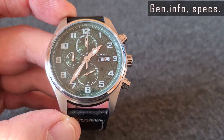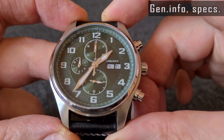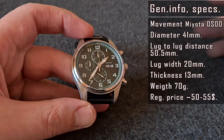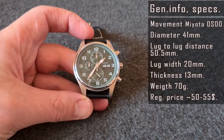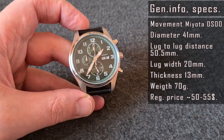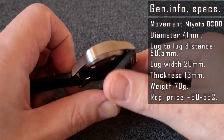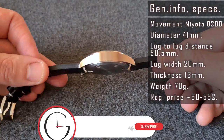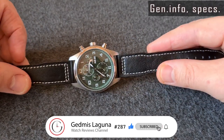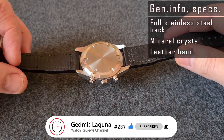The movement inside is a Miyota OS00. It's a mid-sized watch — 41mm in diameter, yet the lug-to-lug distance is 50.5mm, so it could be too large for a smaller wrist. The lug width is 20mm. The thickness of the case is 11mm not including the domed crystal, and 13mm if included. Full stainless steel case, domed mineral crystal, leather band.